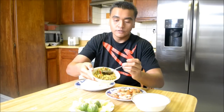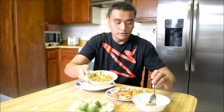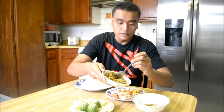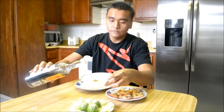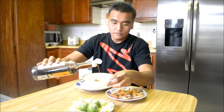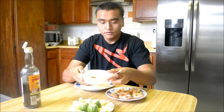Here's our meal — here's our baut mo'am. What you want to do is take some out of the bowl. You'll also want to add some fish sauce into it. Add about a quarter teaspoon or so, and mix it up.